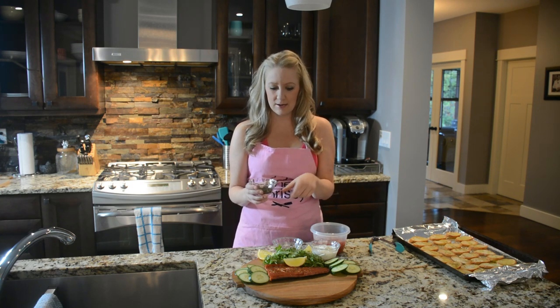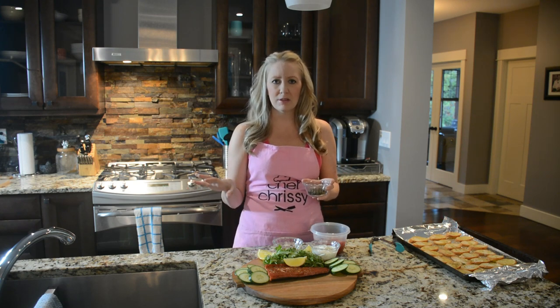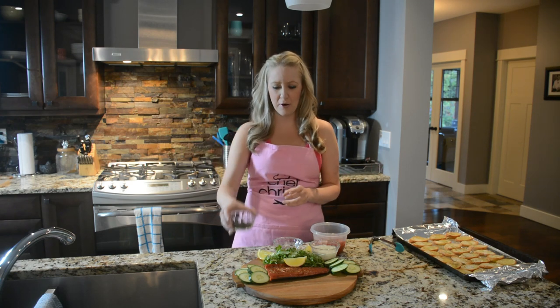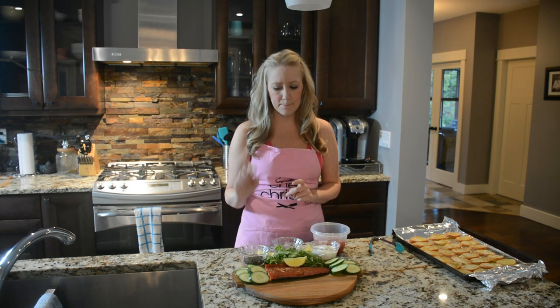They are so good. You can add them to anything — like if you make halibut, regular salmon, or even a salad, tacos, pizza. They are a burst of flavor. You have to try those.